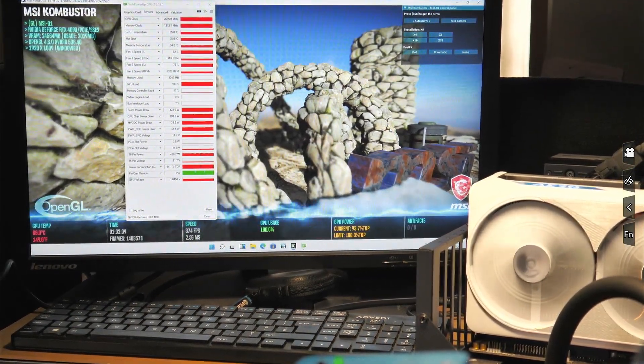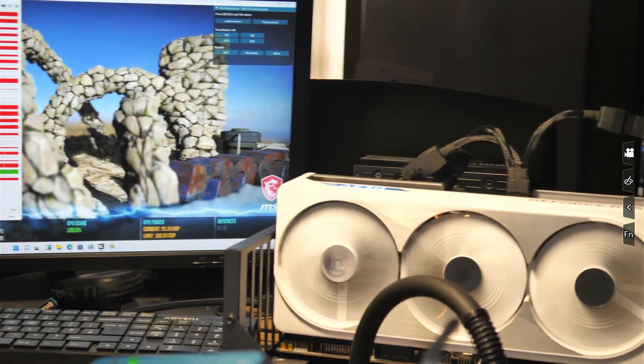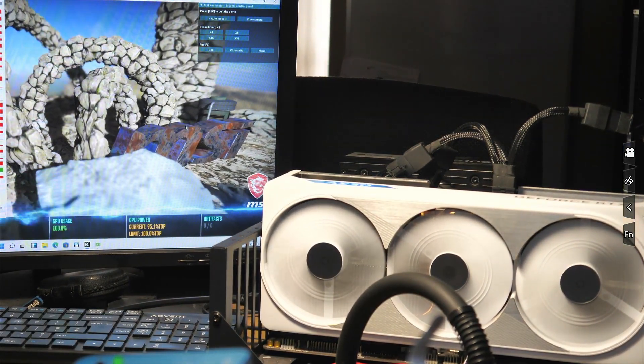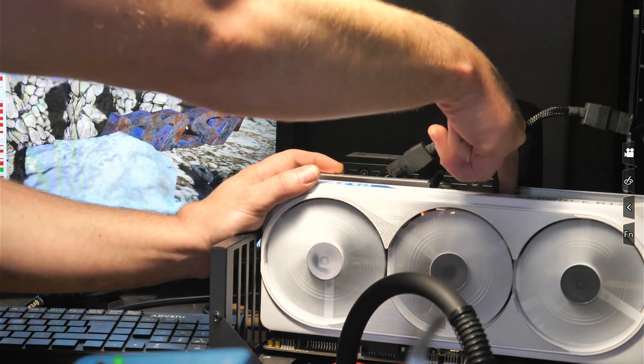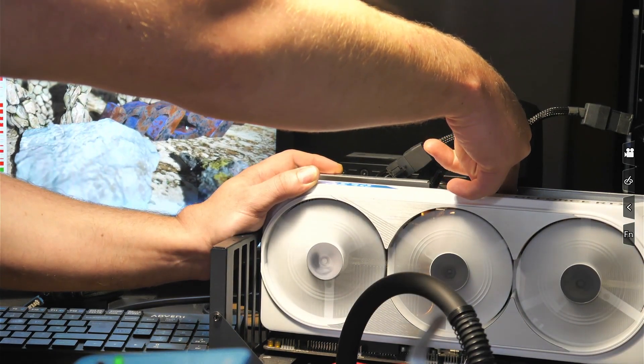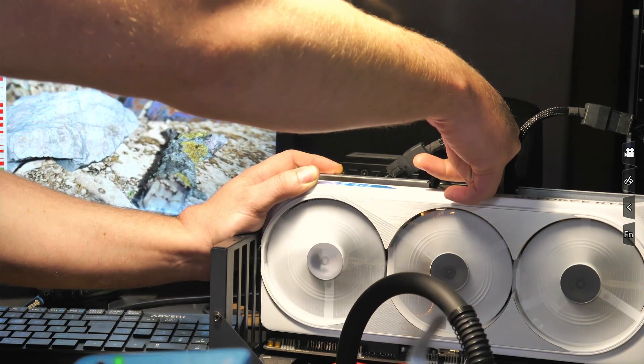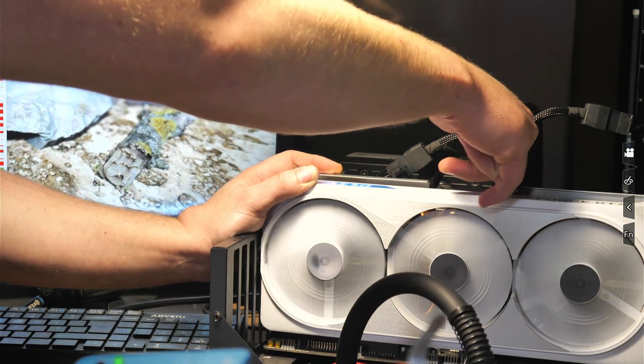Okay, here we are — we've just gone over an hour now. What I want to do is just put my finger on the connection and we're just going to temperature check it to see if it's actually going to burn me or not. And the connector is no hotter than the card, so everything there is looking pretty good.